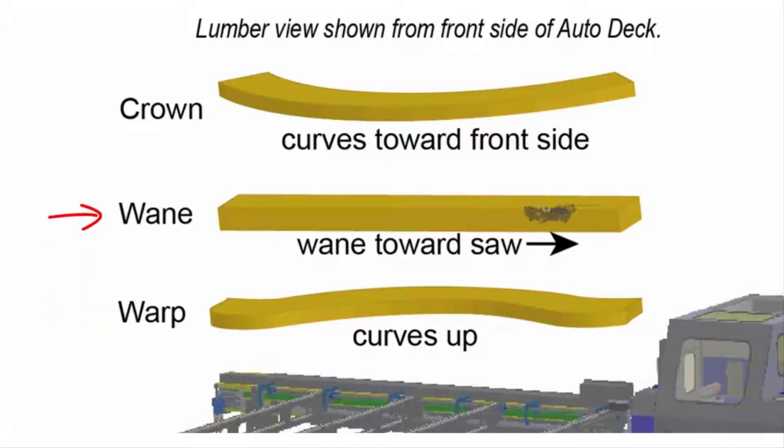Wane is a defect in the board where there is either bark or insufficient wood along an edge, like when a portion of the corner is missing or rounded off. It's especially important to cull extreme wane because the clamps can't grip the board when there is not enough parallel surface area. If the wane is minor, though, try to place the board so the wane is on top and toward the saw.